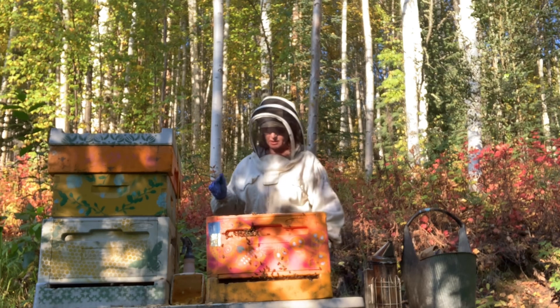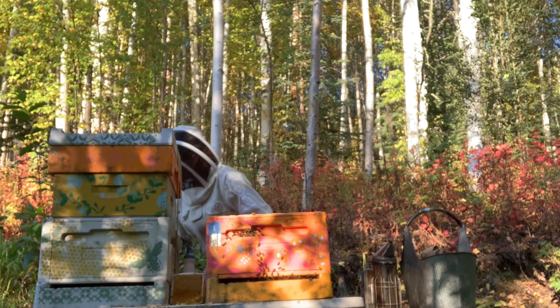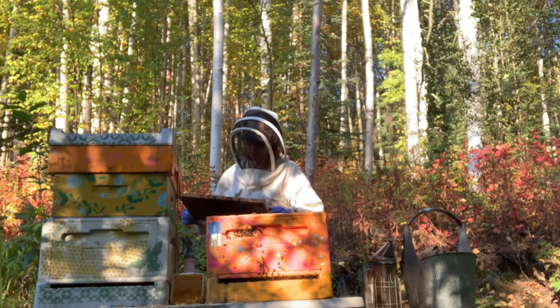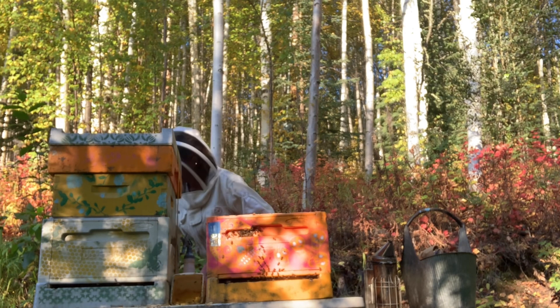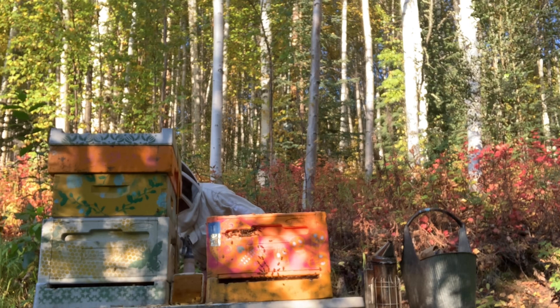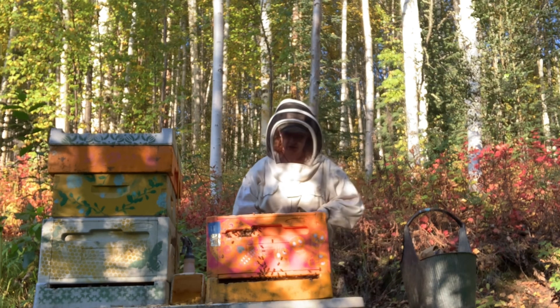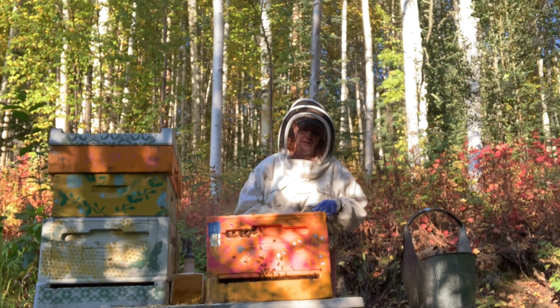I'm going to put this frame aside. What I can do is take the nurse bees that are on this frame and this beautiful queen cell and put it in the nuc hive right over here that doesn't have a queen. I need to check and see if there's larvae, eggs, and everything else. There's brood, larvae, eggs, and a queen cell. That's excellent — there will be different stages of bees in that hive. Wonderful. That's ideal.